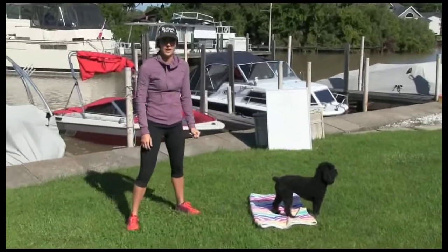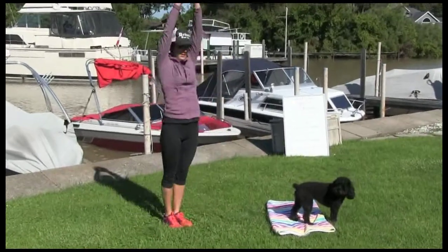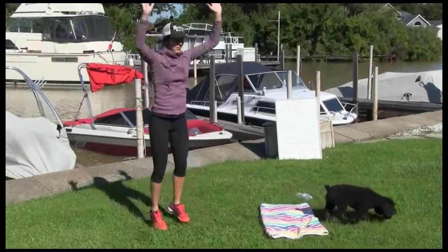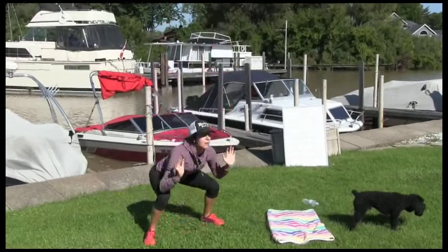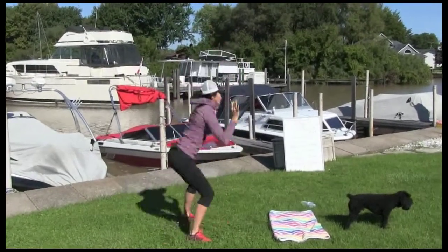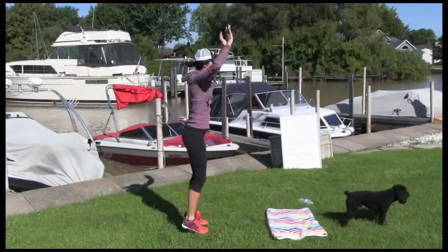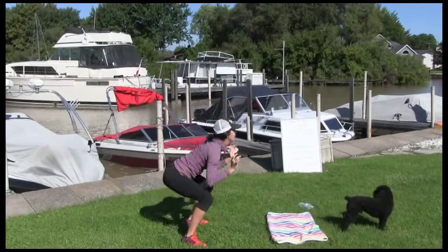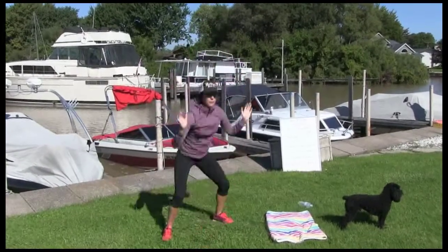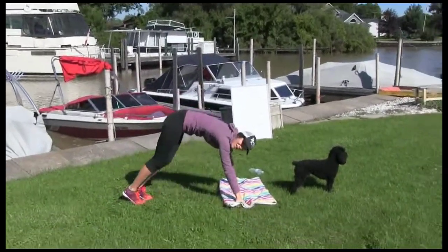So we're starting with squat touches — 15 reps. Squat and then just touch and go straight. Let's go: 1, 2, 3, 4, 5, 6, 7, 8, 9, 10. Great form. Let's go — 15. That's it.